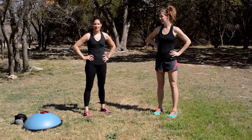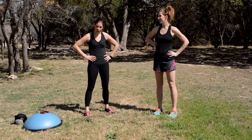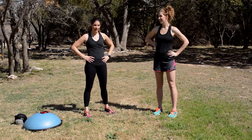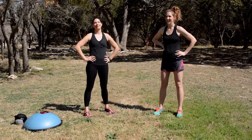Hey Girls Gone Sporty fans and followers, thanks for tuning in to today's Game Changer Workout. I'm Laura Williams, I'm the host of this lovely show, and I'm super excited to say that I unexpectedly had my lovely, lovely sister, Mary, show up to do the workout with me today.